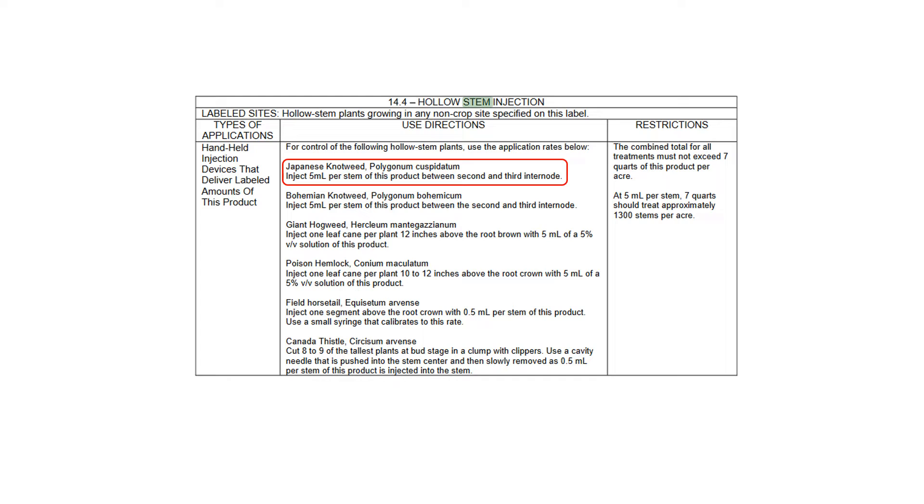If you inject 5 milliliters, that's about 15 times the amount of herbicide used for an equally effective foliar application, according to one reputable study. Therefore, it makes sense for us to look for ways to make knotweed injections less laborious and to reduce the amount of herbicide they use.